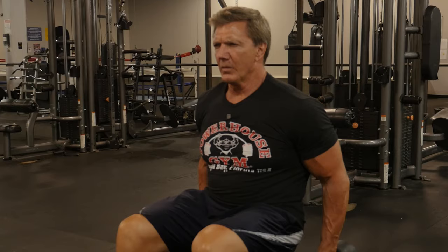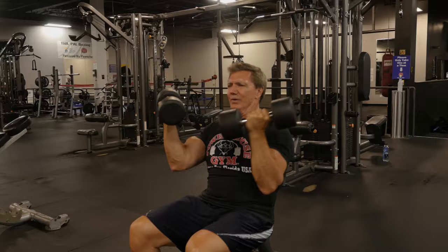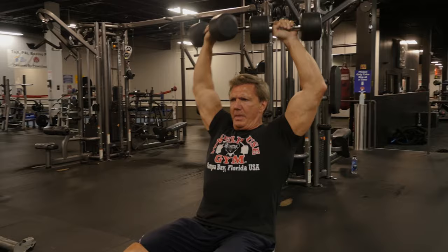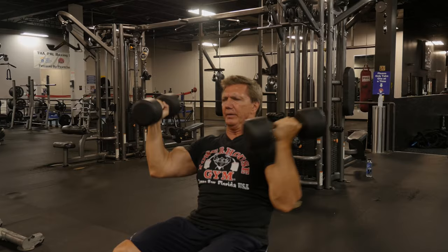To begin the Arnold press, sit on an exercise bench with back support. Start the exercise like you just finished doing a dumbbell curl. Rotate the dumbbells outward and then press them overhead. The rotation works your medial head of the deltoids; pressing overhead works the front part of the deltoids. Make sure when you come down, you go all the way down for a good stretch — this stretches the medial head — then press back up for a greater contraction.